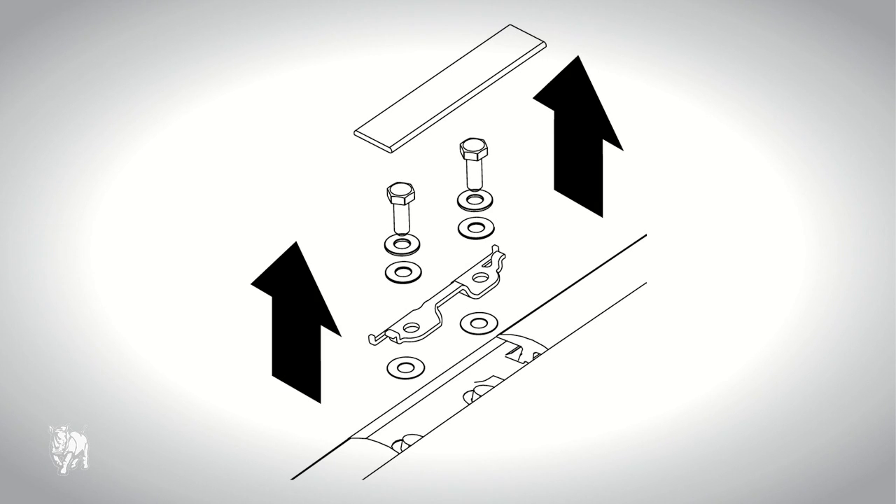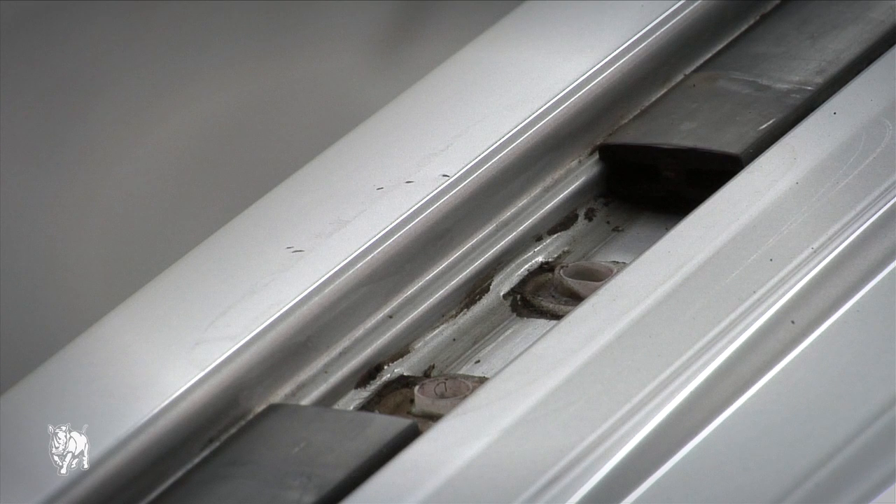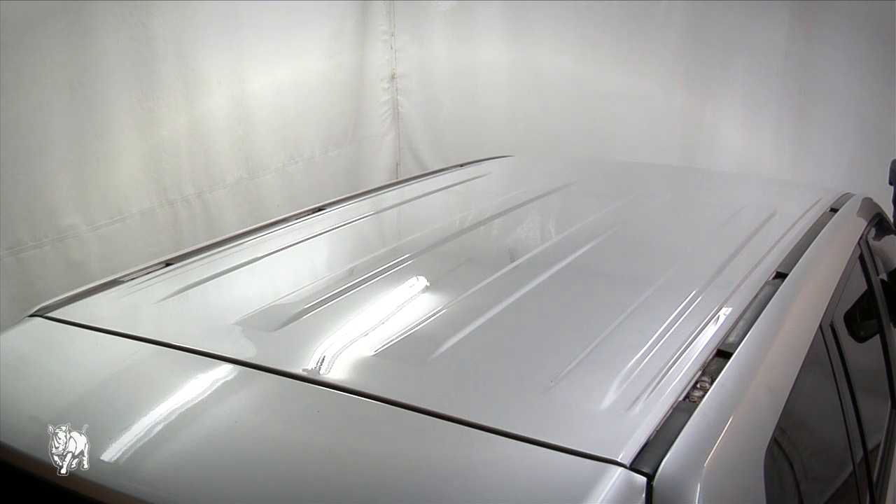Remove the trim covers, brackets, bolts and washers. Store them for future use if needed — they are not used to fit the roof rack mounting pads.